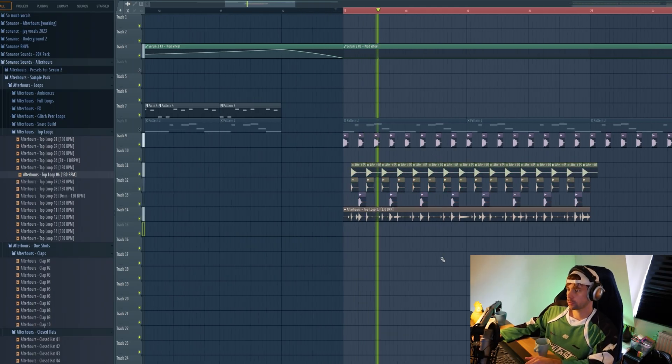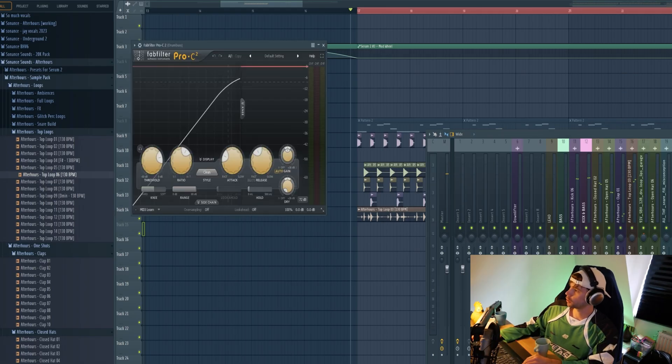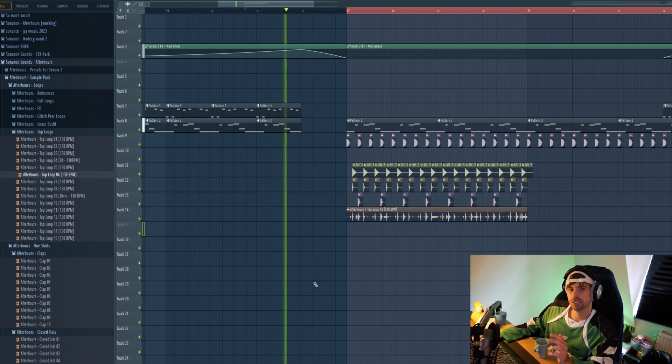Turn it into a full loop and do some mixing on the drum bus — mix it together and add some traction to it. Really simple but it does the job. All together the drums sound like this.